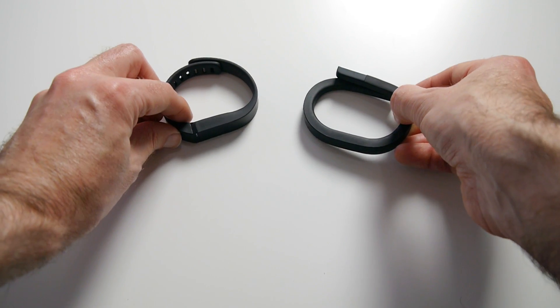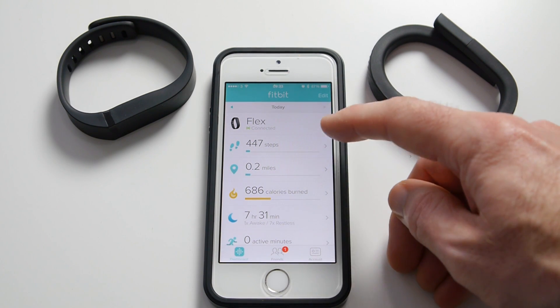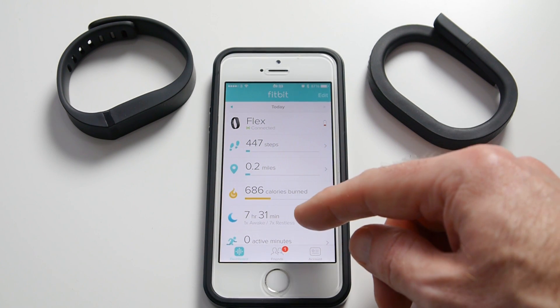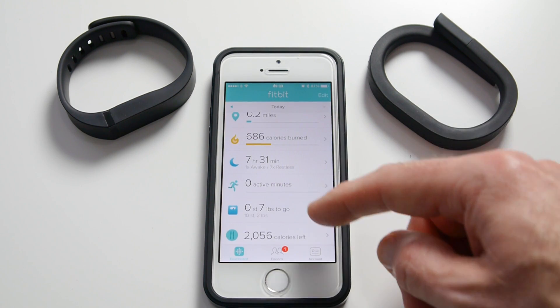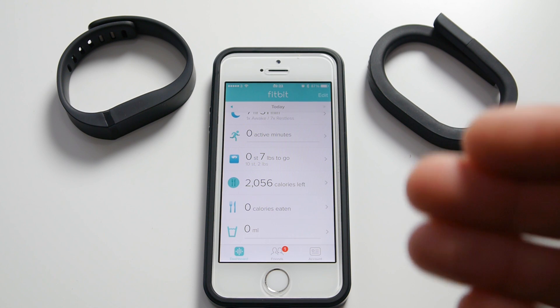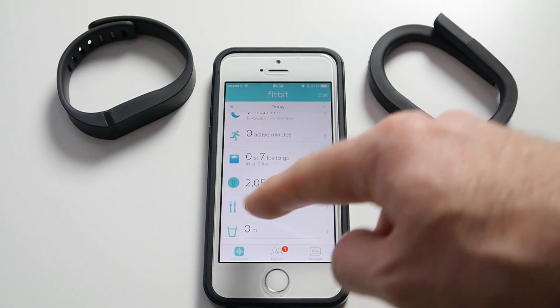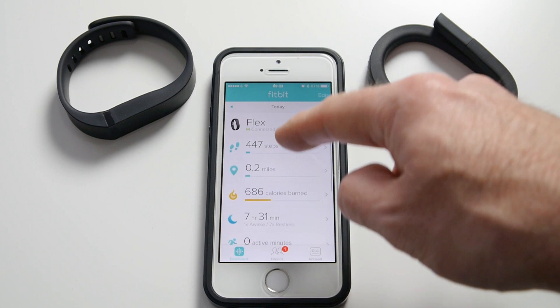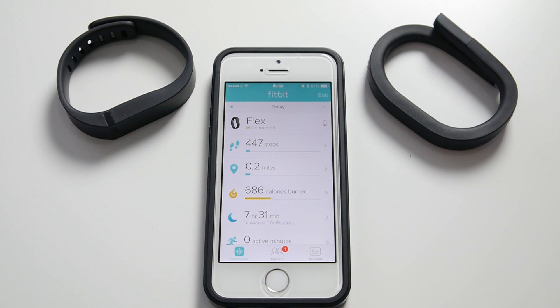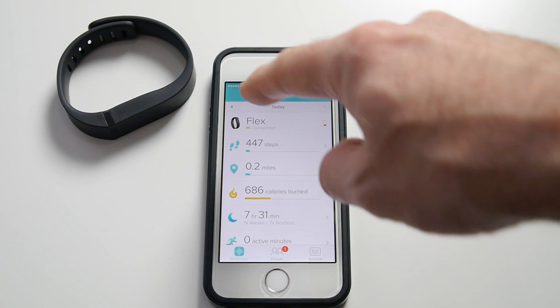Now let's have a look at the application. The Fitbit app tracks the amount of steps you've done, the distance, calories burned, quality of your sleep, active minutes, and some weight tracking as well. You can also input what food you've eaten throughout the day and what water or fluid you've drunk, which gives you feedback on how many calories you can consume to maintain your weight. It has some social features — you can add friends and challenge them — but it doesn't work too well in my opinion. It also gives you an idea of the battery life left in your device.